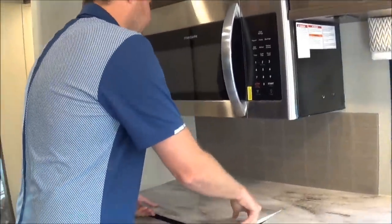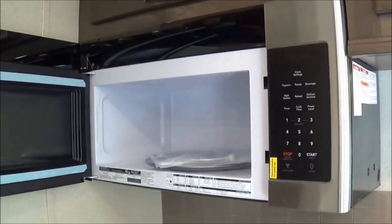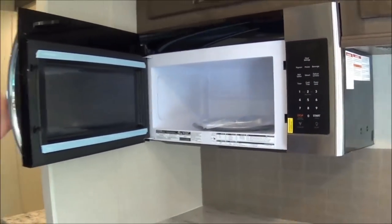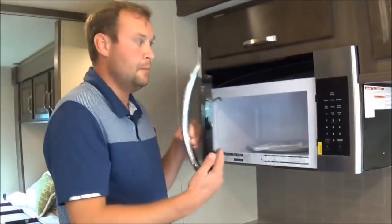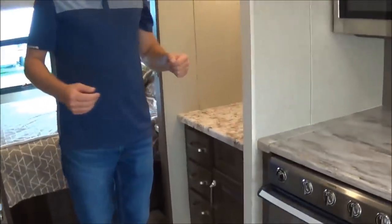You will get with this a 30-inch residential microwave — it's not going to be an RV-type microwave. You can actually pop a bag of popcorn in it if you so wish.